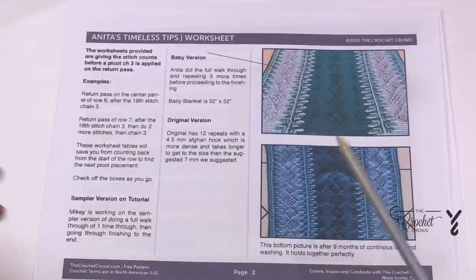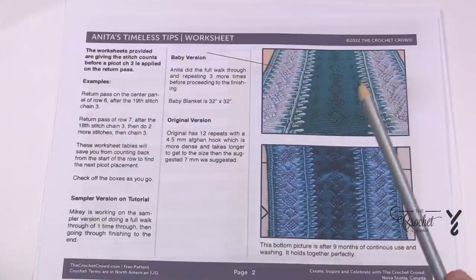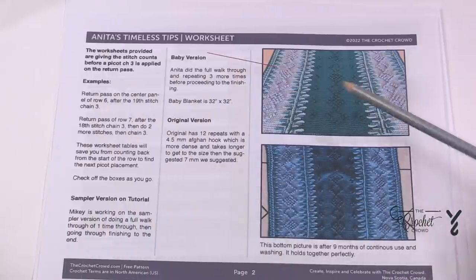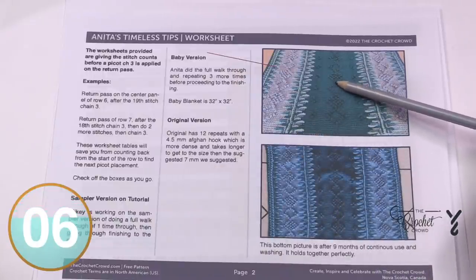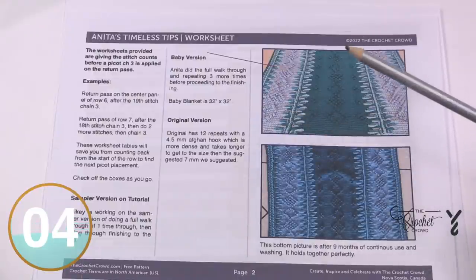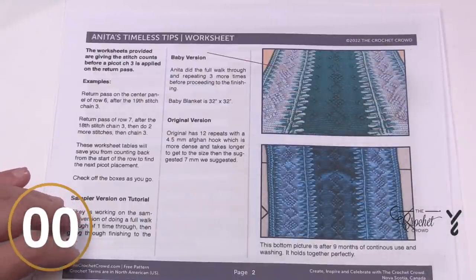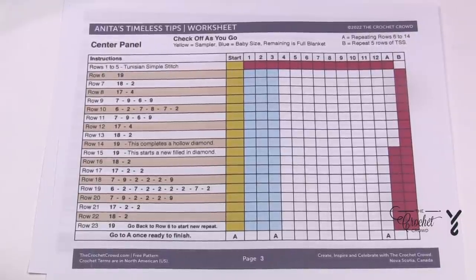What we have to do today is show you what the steps are that are going to be involved. My version is going to be a sampler version, so I'll take you through one of the repeats and finish it off on the other side, but if you want to keep repeating to make it taller you can do so. The best way to do something like this is to make a table for yourself — I found myself writing on scrap paper, so we created a chart.